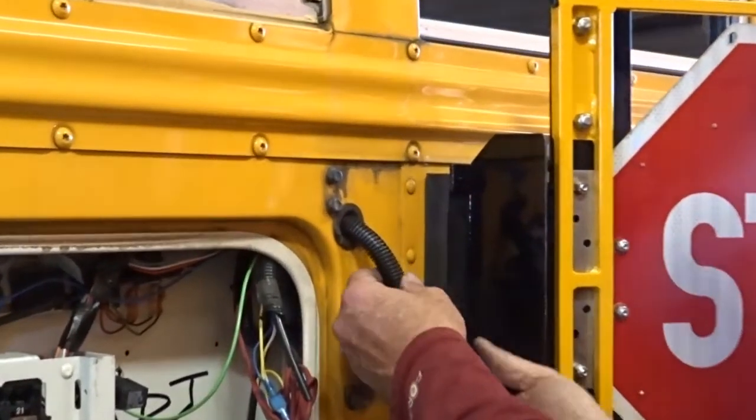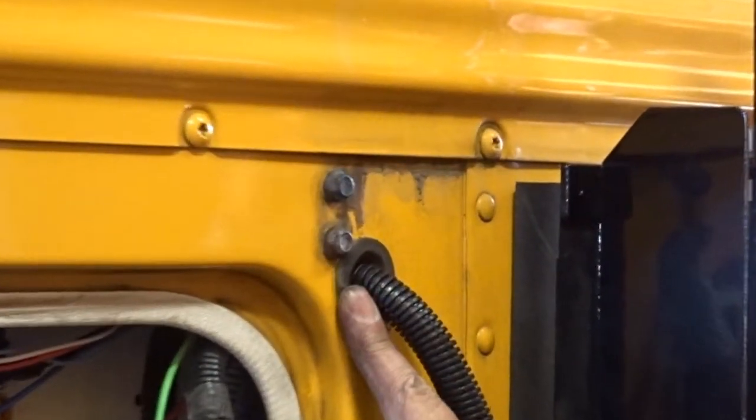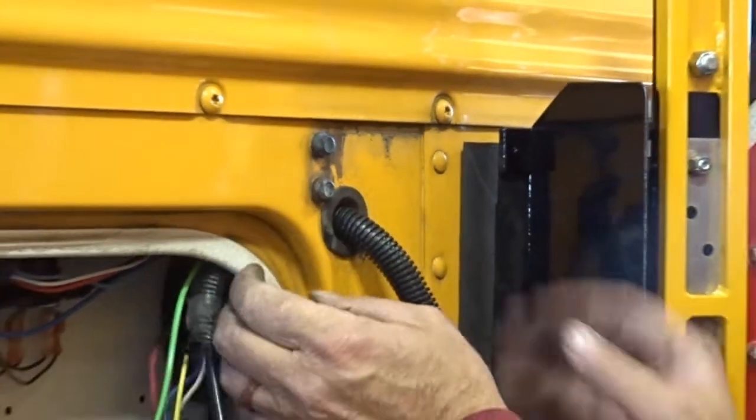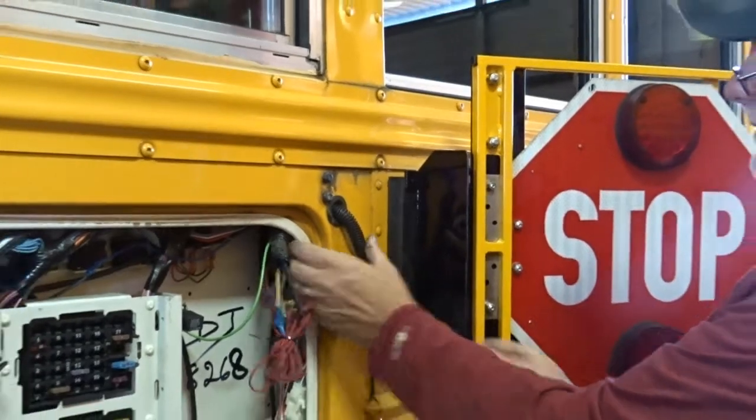When you're doing a bluebird, you want to take your loom and stick it into the original grommet for the bluebird. Then you'll just reuse that and put the loom right through there — and it looks great.